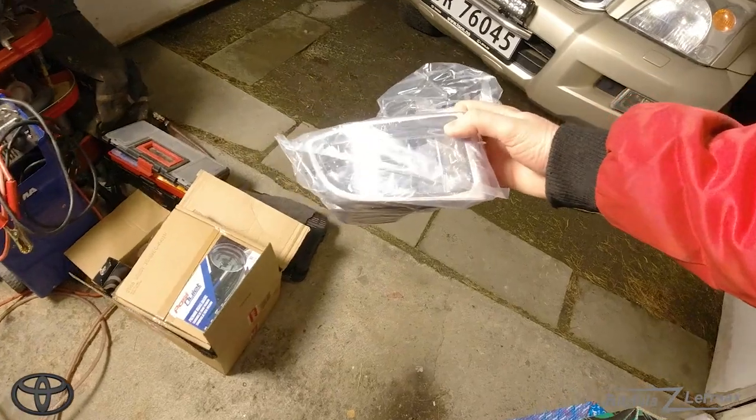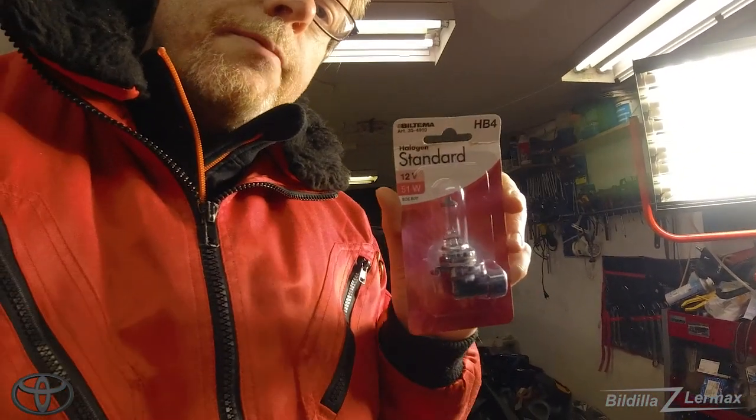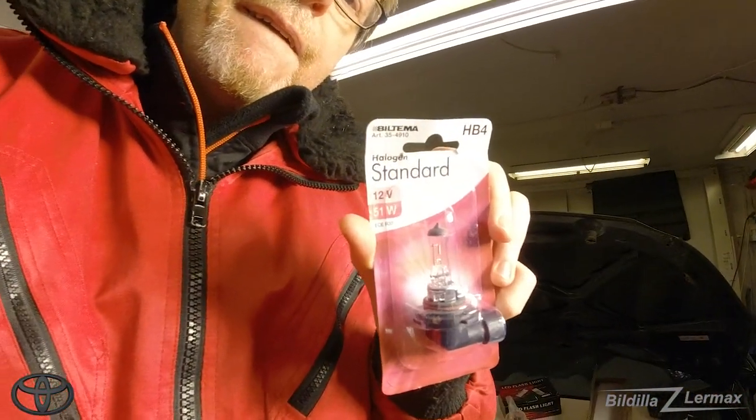Now I have to put on the fog light on the right side. It's supposed to be very, very easy to put on and take off too. First I have to get the bulb that's lying in the back of the car — I'm picking up the light bulb, it's HB4.